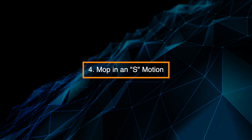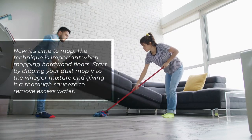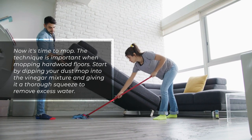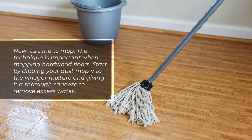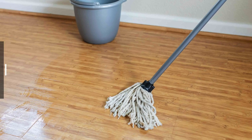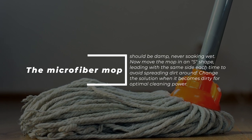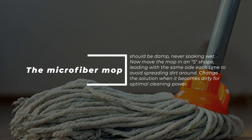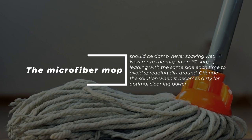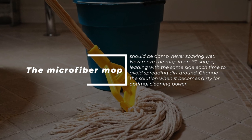Step 4: Mop in an S motion. The technique is important when mopping hardwood floors. Start by dipping your dust mop into the vinegar mixture and giving it a thorough squeeze to remove excess water. The microfiber mop should be damp, never soaking wet. Move the mop in an S shape, leading with the same side each time to avoid spreading dirt around. Change the solution when it becomes dirty for optimal cleaning power.